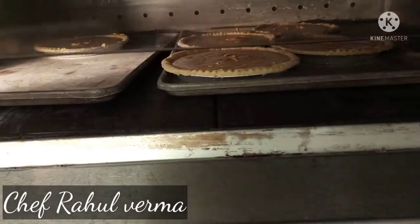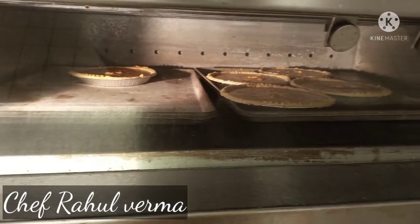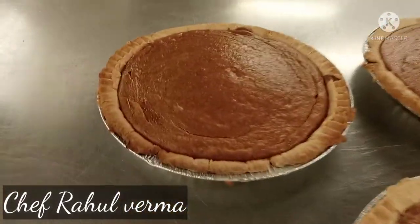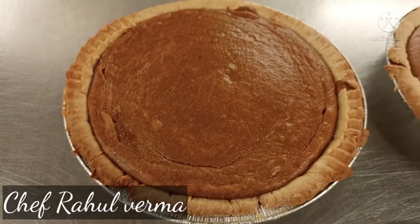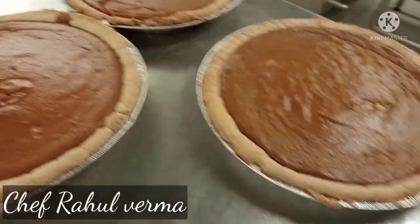After 40 minutes, my pumpkin pie looks like this. I get a beautiful golden brown color. It looks so yummy, so delicious, and so soft.